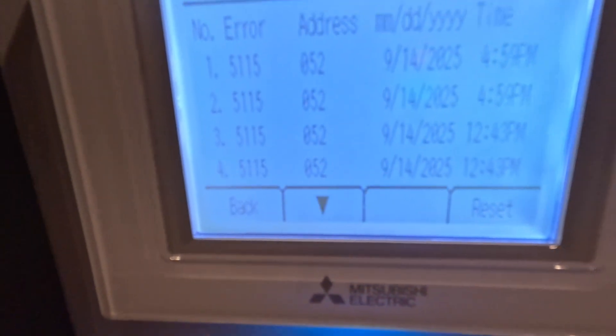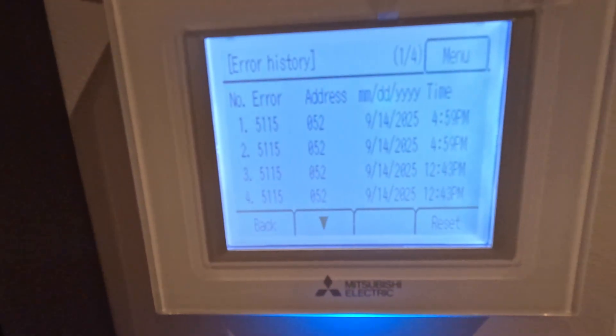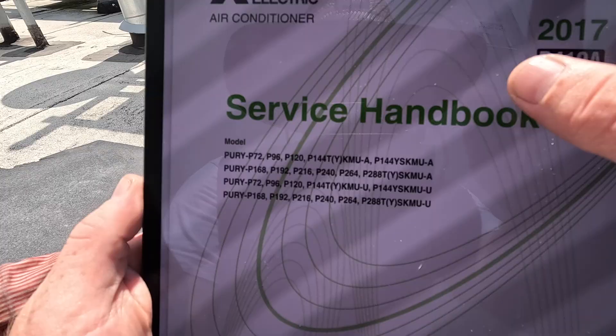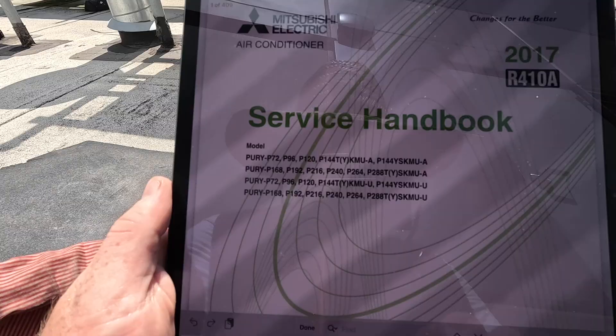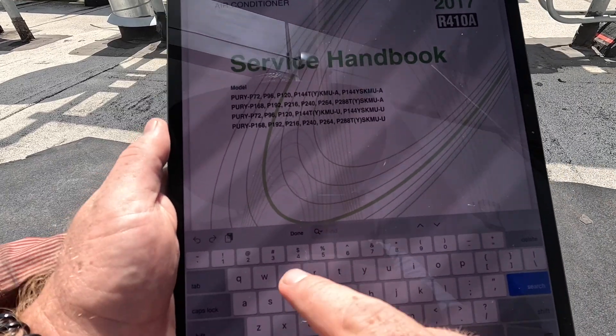Error code 5115. This is where it gets confusing. We're going back to this outdoor unit and you're like, okay 5115, what do you do? You go and look at the manual. So what we're going to do is look up 5115 - that's what we do.